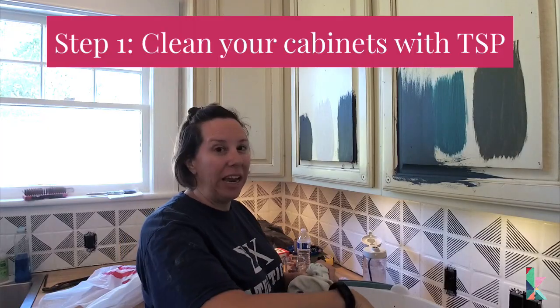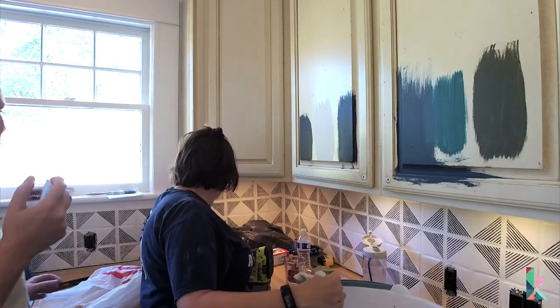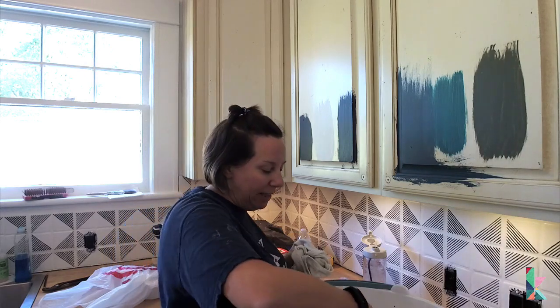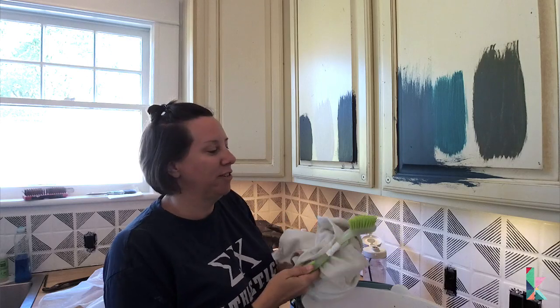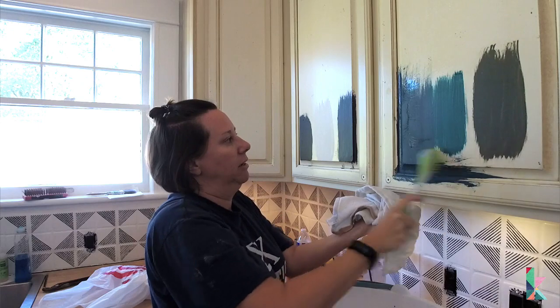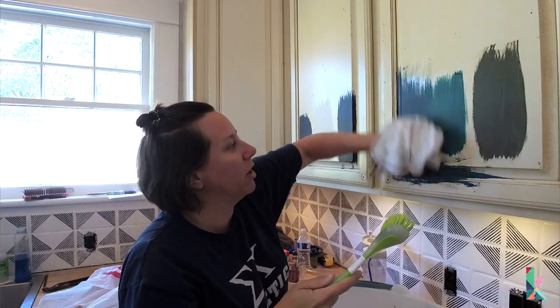TSP goes in the bucket — you mix it according to the package instructions in warm water so it dissolves. Then just give it a swish. I have my little IKEA scrub brush, which are my favorites. I wipe the back of the brush because it was splattering everywhere, then just scrub it all over. You don't have to go crazy — you shouldn't be sweating doing it. Then I just wipe as I go so it doesn't slop all over the counters.